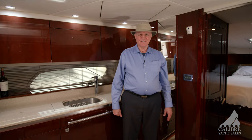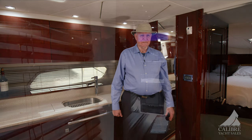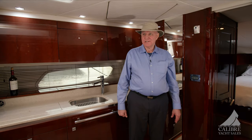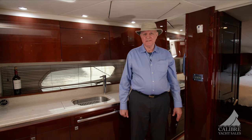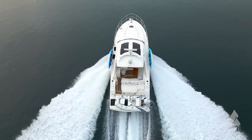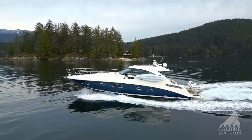As you saw, I was out there with my coat on, but down here it is really toasty warm — and that's just with the reverse air, which works very, very well. So you can extend your cruising season well into the fall, even into the winter if you so choose.